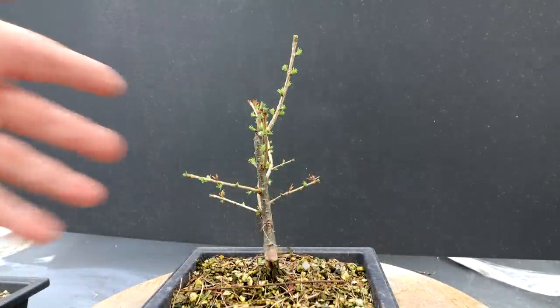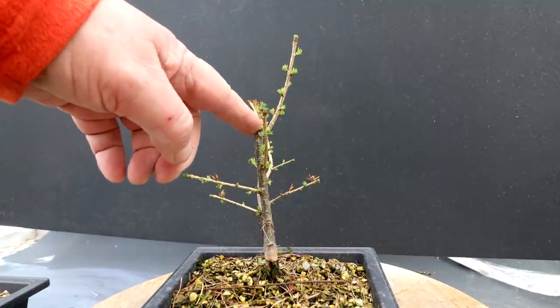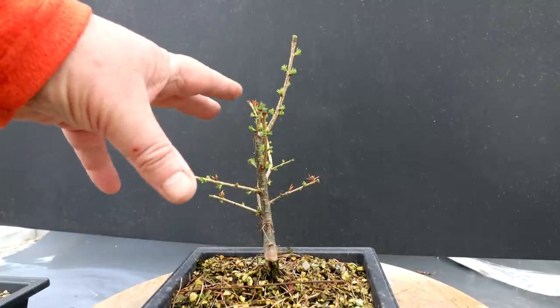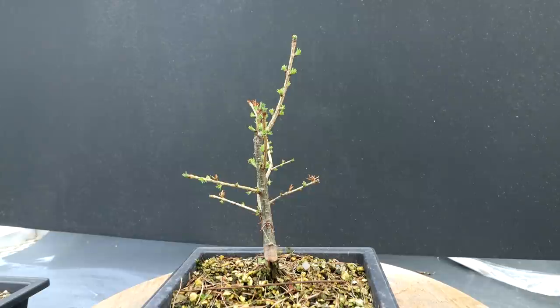The first tree that I'll prune today is this little larch tree. This little larch was originally pruned back by the rabbits, and then I let it grow over the summer. And now I'm going to prune it back again to get it more compact.